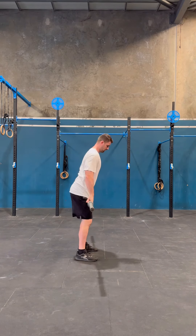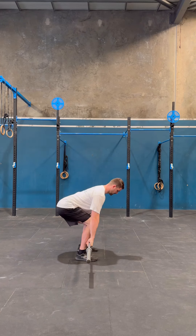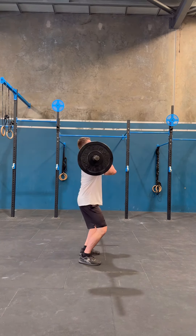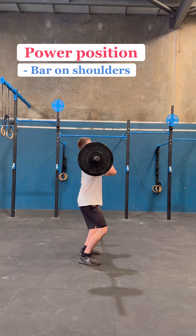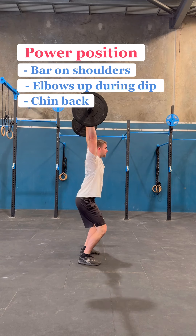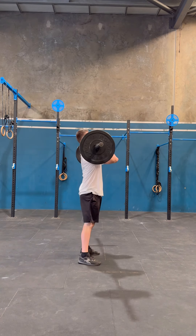Put it together and don't forget to engage your lats, core, glutes, and feet before you pull. Lastly, for the jerk portion, mimic the power position except the bar is sitting on your shoulders. Keep the elbows up during the dip so your shoulders take the weight, not your wrists, then extend up. Hips come back out of the way of the bar as you lock out, then stand straight.